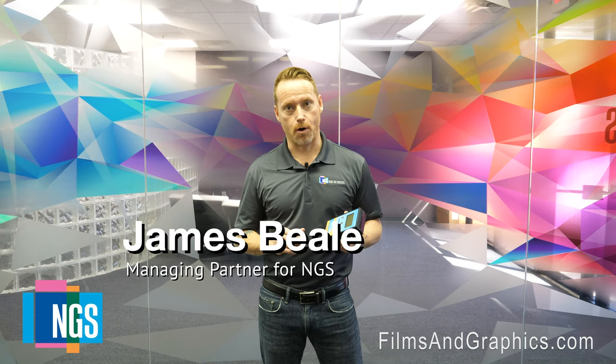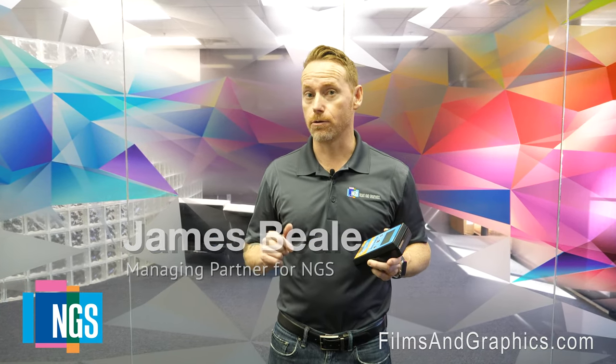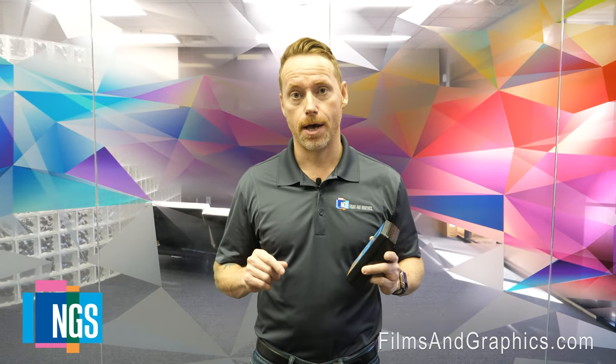Hi, my name is James Beal, Managing Partner for NGS. Welcome back to our meter series, where we discuss five meters that we've identified to help build an effective business case to sell high-profile window film projects.